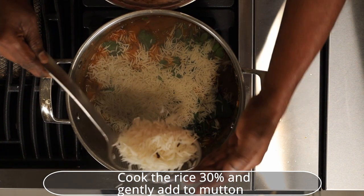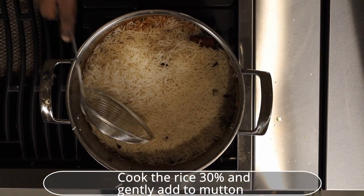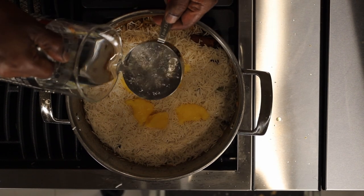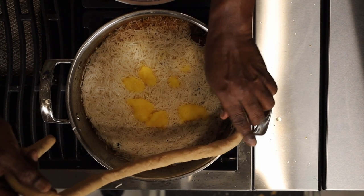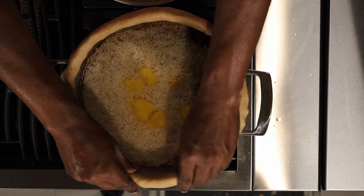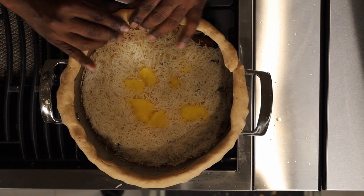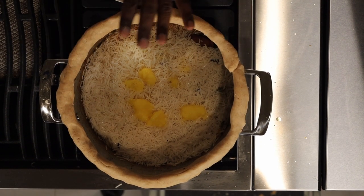Once the meat is cooked and rice is 30% cooked and ready, add the rice gently to the cooked meat. Add 3 teaspoons of ghee, a dash of water, and a little oil to the edges. Prepare a soft dough with wheat flour and three-quarters cup of water, roll the dough into a large roll, and keep it ready for the dum process.